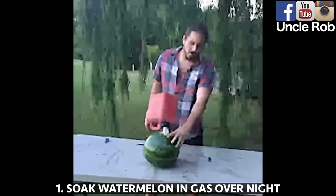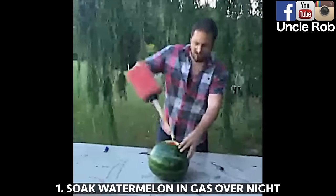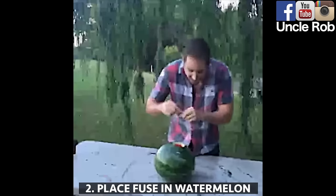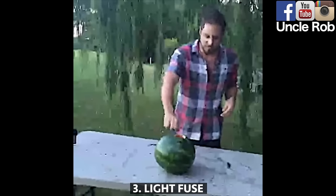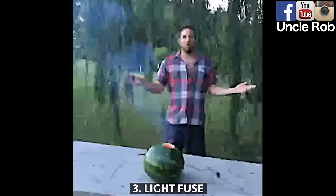Soak your watermelon in gas overnight — it'll soak up all the gasoline. Take it out, take a fuse, stick it down as far as you can get it into the watermelon, and then just light it. And in no time at all, you'll have watermelon for your party.